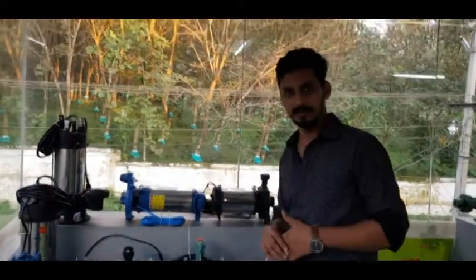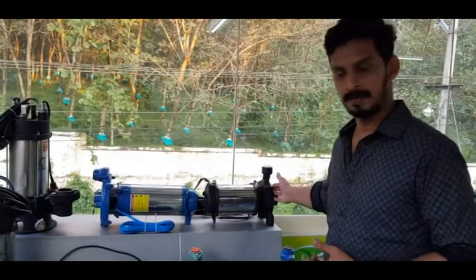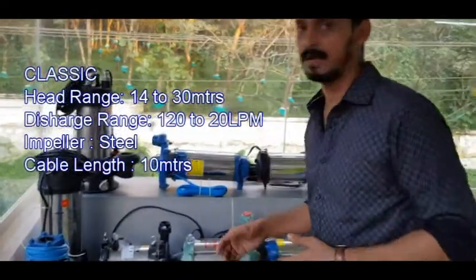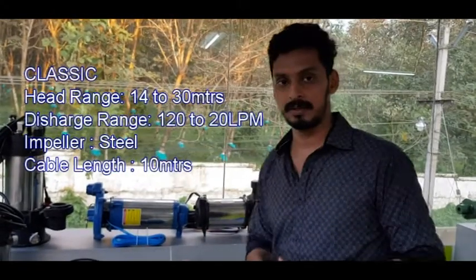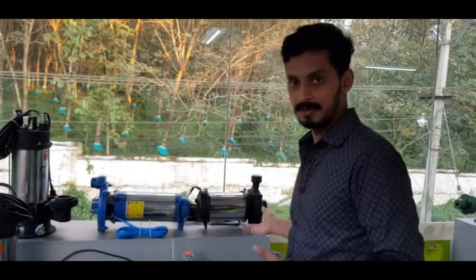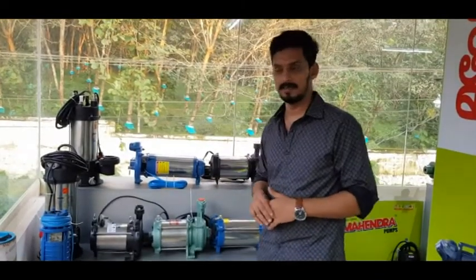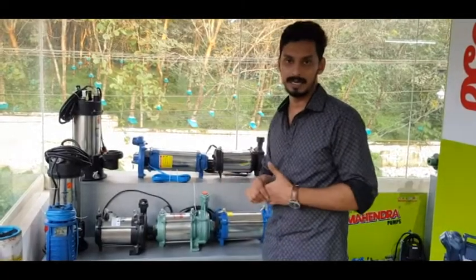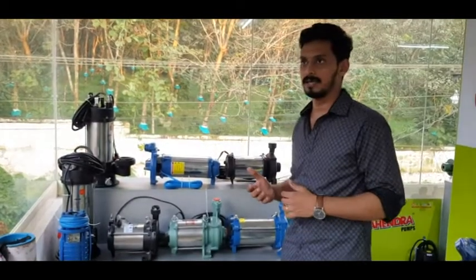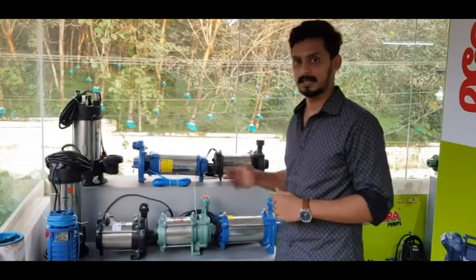This is the Classic brand. It has a steel body. The head range is 14 to 30 meters, and the flow is 100 LPM. The head range at lower flow is 20 LPM. We compare with the price range and the model. The head range goes from 10 to 31 LPM with an average price range.